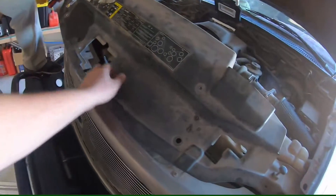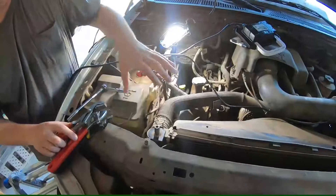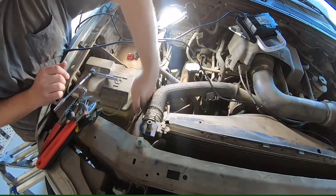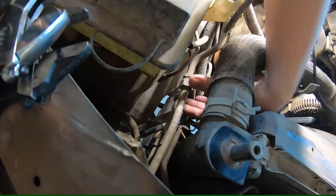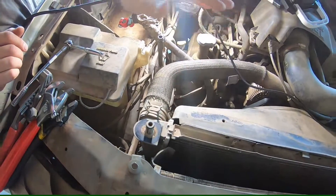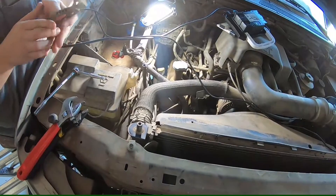We're just going to take this cover off from over the radiator. Next we've got to take these AC lines apart right here — this is going to your condenser. In order to do that, I'm lazy, so I'm going to take this upper radiator hose off and fold it up out of the way.